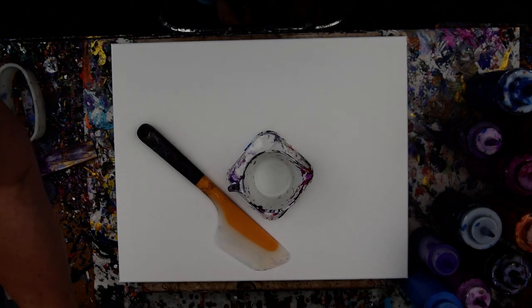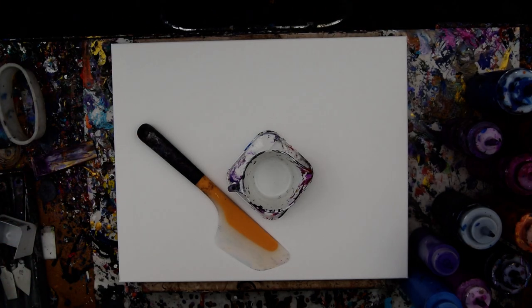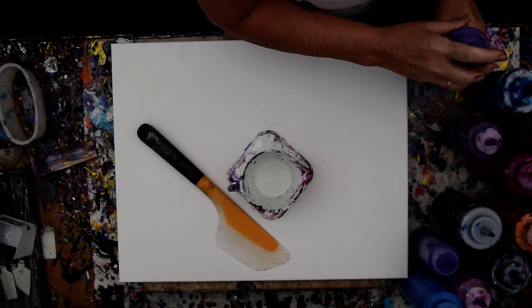Hello again, it's Priscilla Batsell in Spring Hill, Florida at Expressionist at the Studio Gallery in the backyard. This is a 16 by 20 inch canvas. That is my usual layered ring core cut.